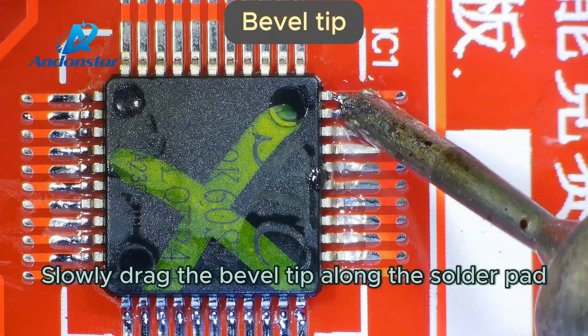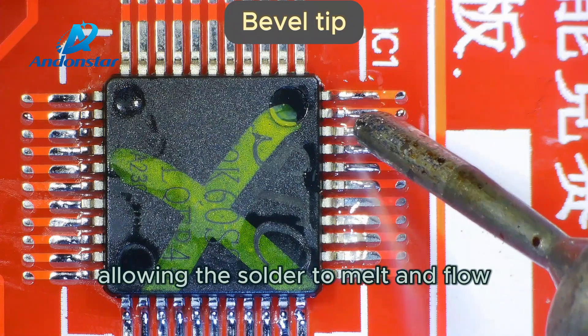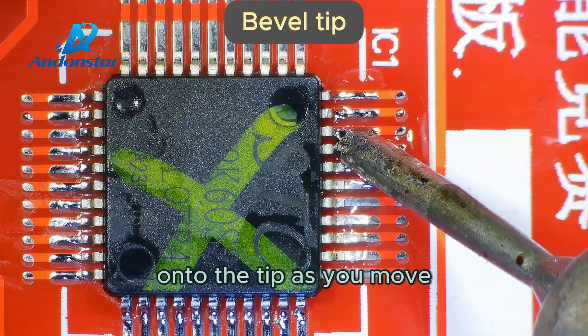Slowly drag the bevel tip along the solder pad, allowing the solder to melt and flow onto the tip as you move.